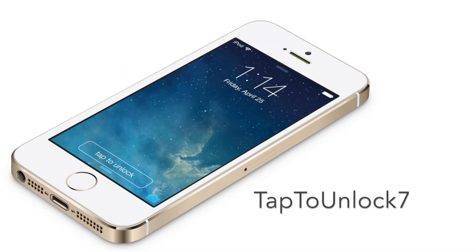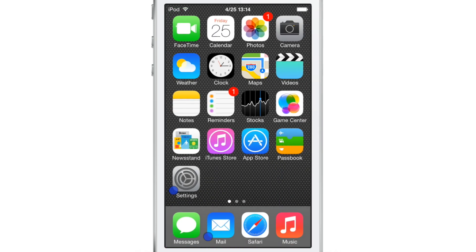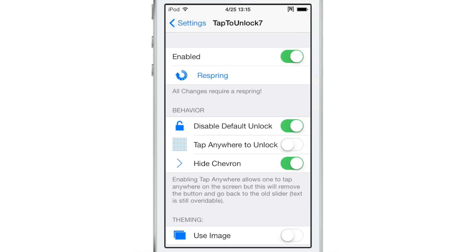How do you feel about unlocking your iPhone using a tap instead of a slide to unlock gesture? Well, that is what this new jailbreak tweak allows you to do. It's called Tap to Unlock 7. There have been other versions of Tap to Unlock in the past, but this one works with iOS 7, which is good news for those of you who have been waiting for this tweak to come to iOS 7.